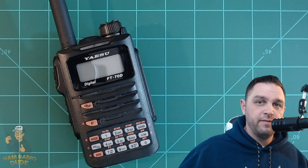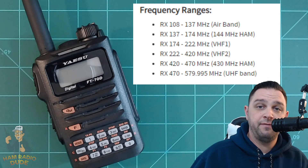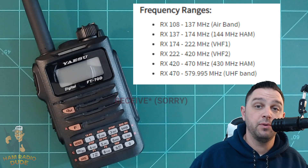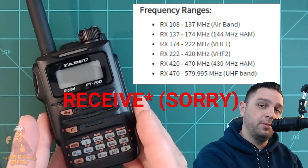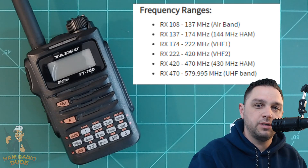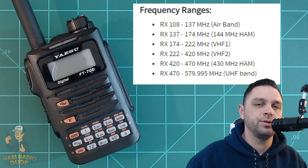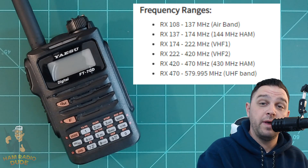The main attraction to this radio is the capability of C4FM. The radio is so much more than just being able to use digital mode on VHF and UHF for transmit. As you can see, there are quite a few different transmit ranges available. The big one that everybody seems to enjoy is the airband — this radio is capable of receiving on the airband. One thing I noticed is it does not have the capability for commercial FM radio, but it does have the capability, in the US model at least, for a weather alert scan.